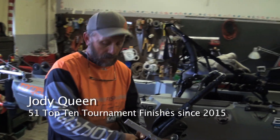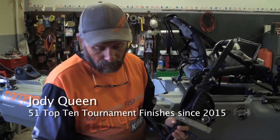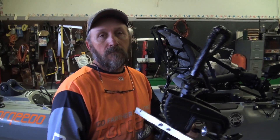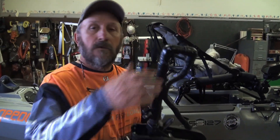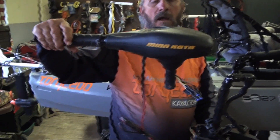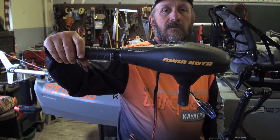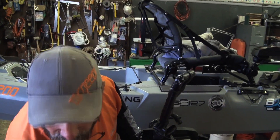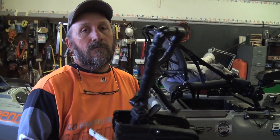This is a 30 pound thrust Minn Kota trolling motor - I cut the top off of it, this is the top. I had this mounted beside my seat where I could reach it easily, with a mount on the back. One of the biggest factors when I started using this was the weight.